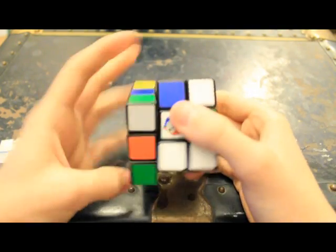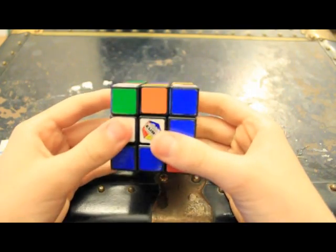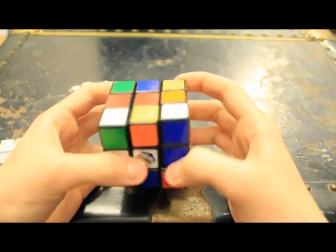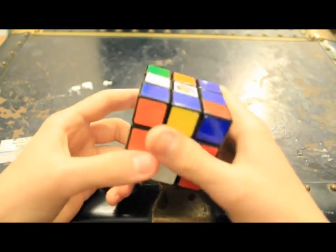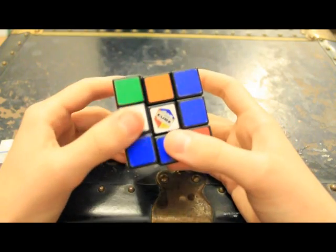Right being the right side, left being the left side, up, front, and down. If you see a comma next to the letter — so say, for example, R comma — that would be an R counterclockwise. A standard R is just R clockwise. R clockwise, and then R comma is R counterclockwise.